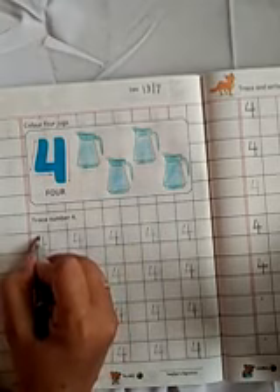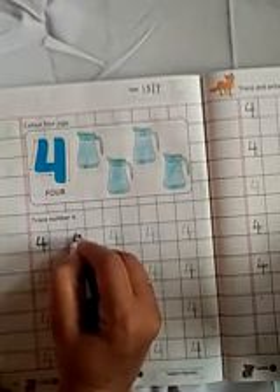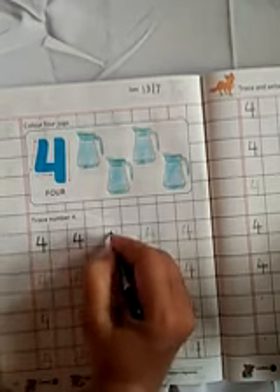How to write? Slanting line, sleeping line, standing line. Slanting line, sleeping line, standing line.